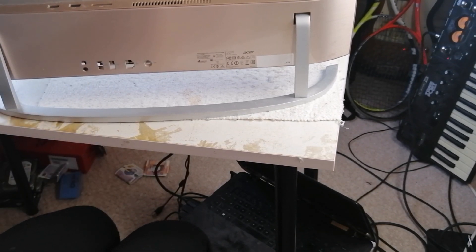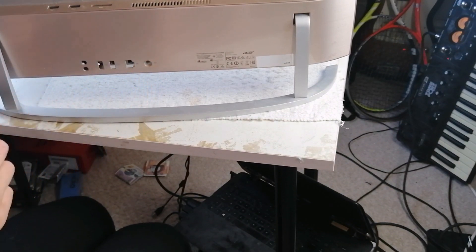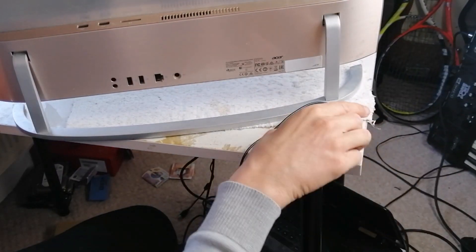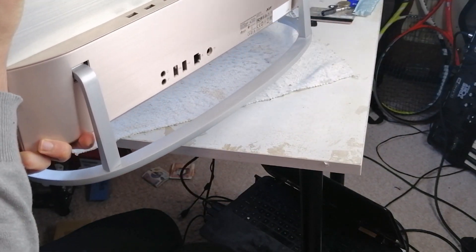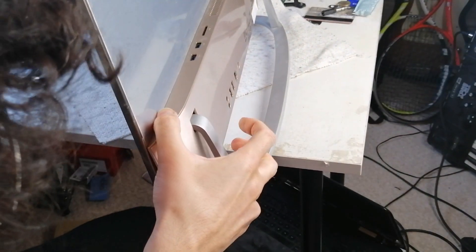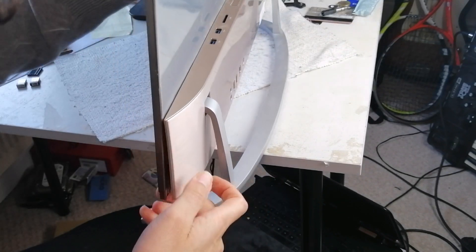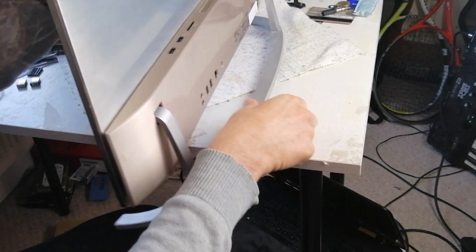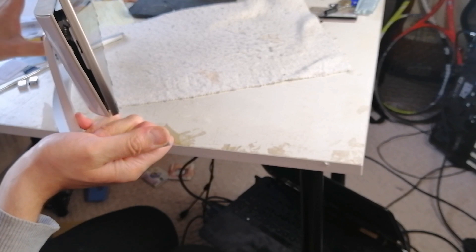We're up. On this side here, if you can see that, you have to try and push this upwards — there's a clip. You're going to have to push upwards on here and then it will release. Let's try that on the other side. You have to push upwards like this — there you go, and it comes out like that.